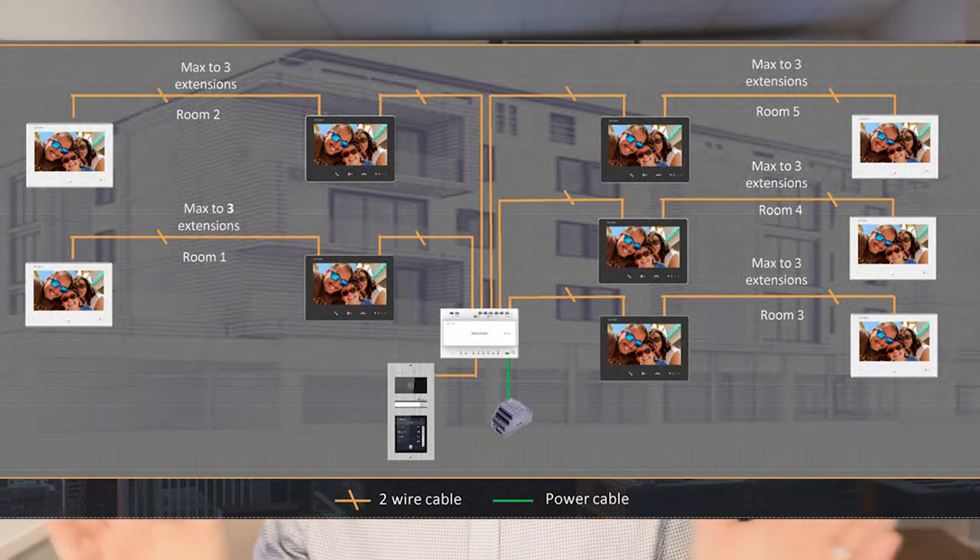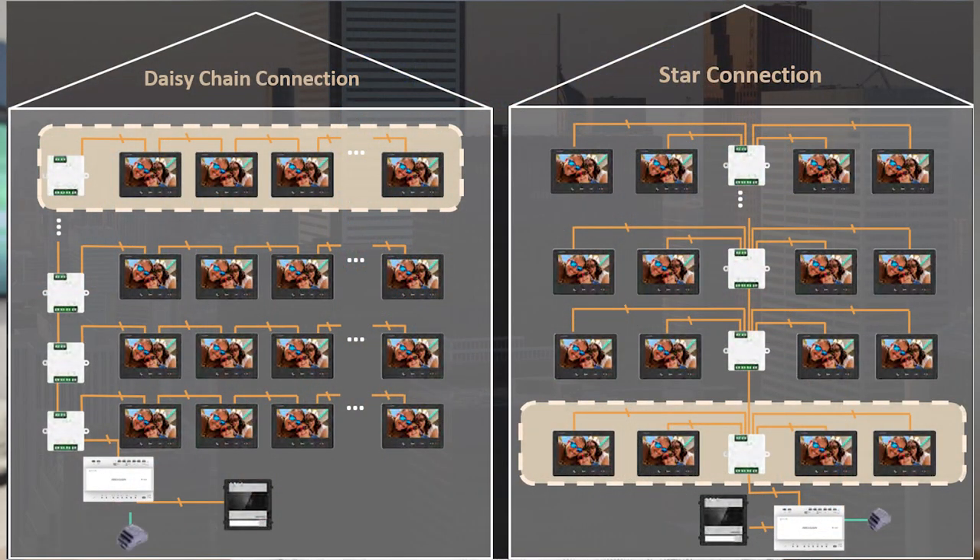In addition, depending on the size of your topology, there is also what's called a floor shunt. This means you can run a simple two-wire from your distributor box to another floor, and at the floor shunt you can then daisy chain or star wire off there as well to expand the system. With the 48 volt power supply, you can power 22 indoor stations if it's the Wi-Fi version, or 64 indoor stations without Wi-Fi from that same power supply.